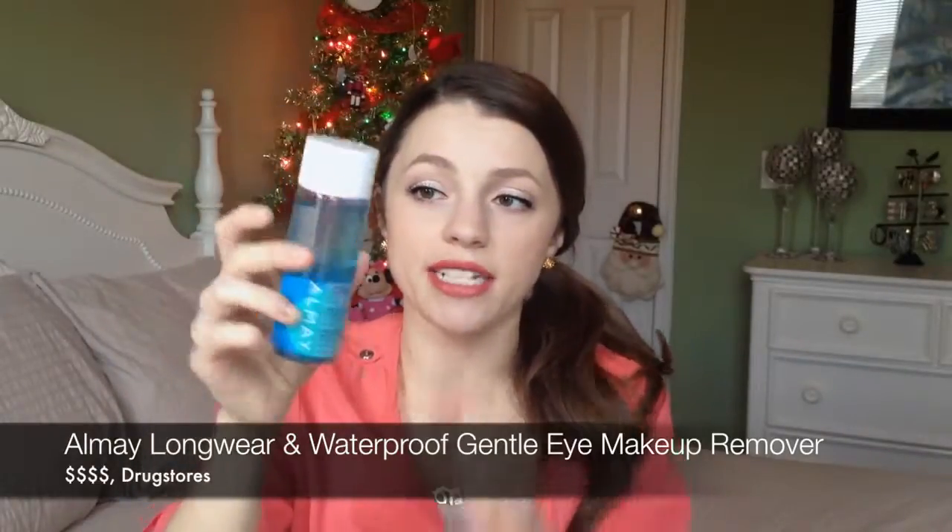I usually don't wear waterproof eye makeup but some of it is just so difficult to get off — I'd rather use the really strong stuff and get it off in one swoop. This is the Almay long wear and waterproof eye makeup remover, the kind with oil in it so you have to shake it. I also really like the Maybelline Express one and the Up & Up brand one. I use it with a cotton pad, use one side then turn it around and use the other so I'm not wasting them.